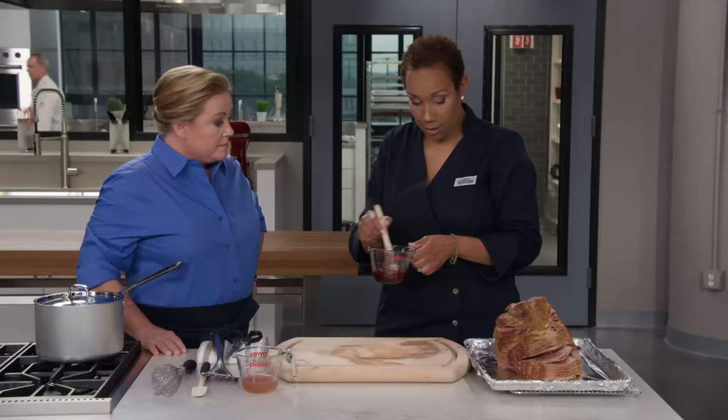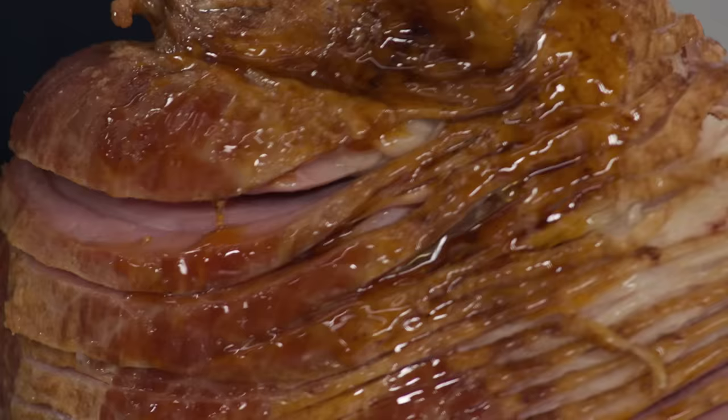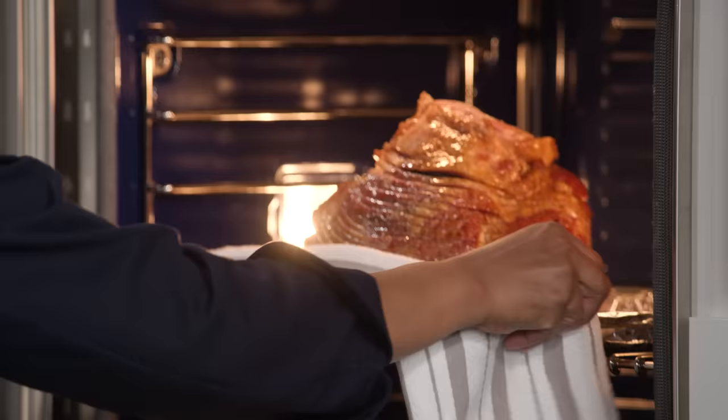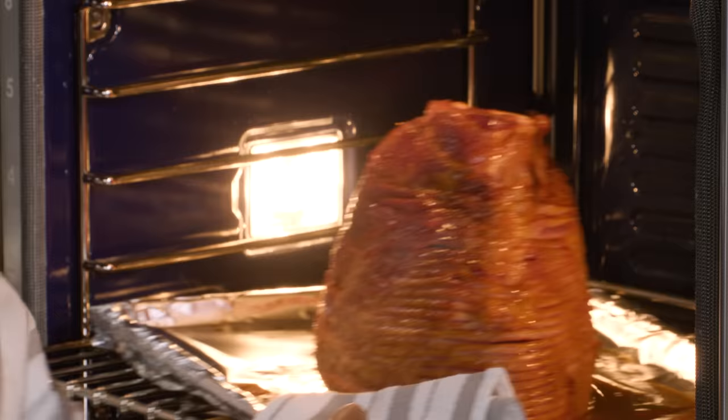Remove the cooling rack — we don't need it anymore. Transfer the ham directly back onto the foil-lined pan. Take the reserved third cup of glaze and brush it all over the ham. It gets a beautiful shine. Back into the 450-degree oven for five to seven minutes — once it starts bubbling, it's ready.